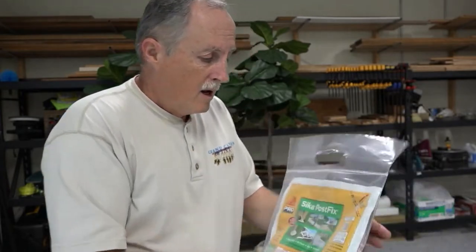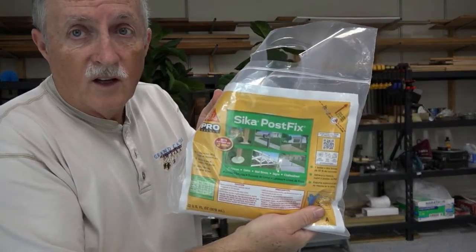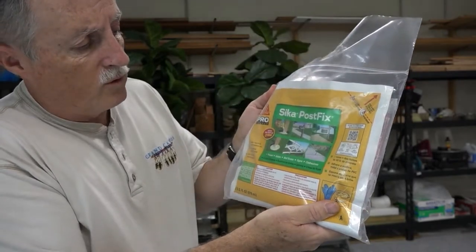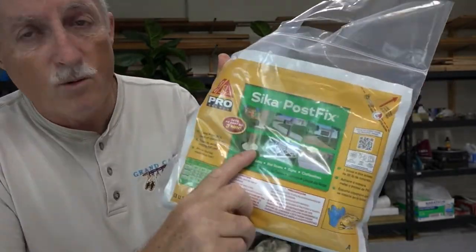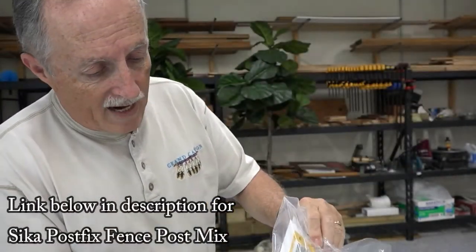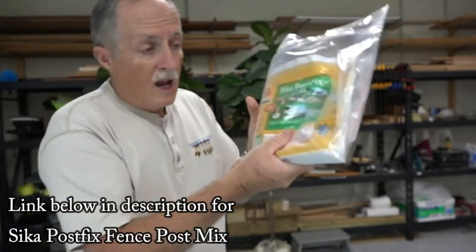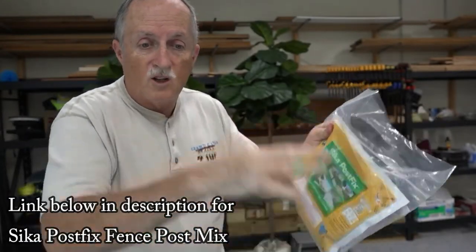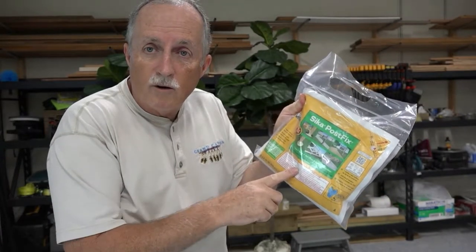I went into my local hardware store and asked them about expanding foams. There are some that fill big gaps, but they couldn't tell me if they get really hard — and I want something very rigid so the plant won't tip over or loosen up when the wind blows. So I'm going to try something new: the Sika Post Fix. It's for setting mailbox posts, fences, all kinds of things. You put it around the post and it expands. It comes in a bag with two parts — you break the middle seam, mix it together, and you have 15 seconds to pour it in; then it expands and hardens.